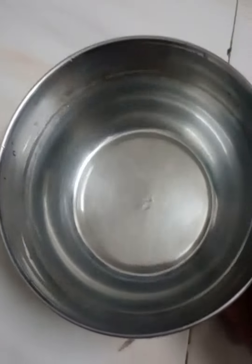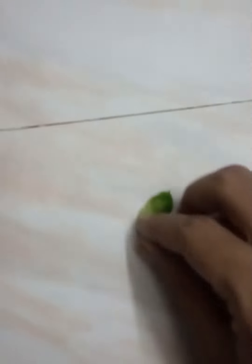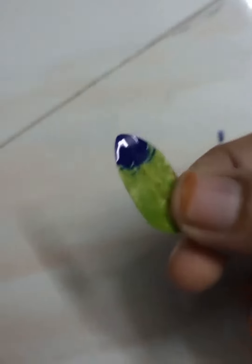Here is one bowl and we have taken water in it. Then we have a small leaf and on the tip of the leaf we will place some ink. As you can see, we have placed the ink at the tip of this leaf, and now I am going to put this into the water bowl and see what happens.